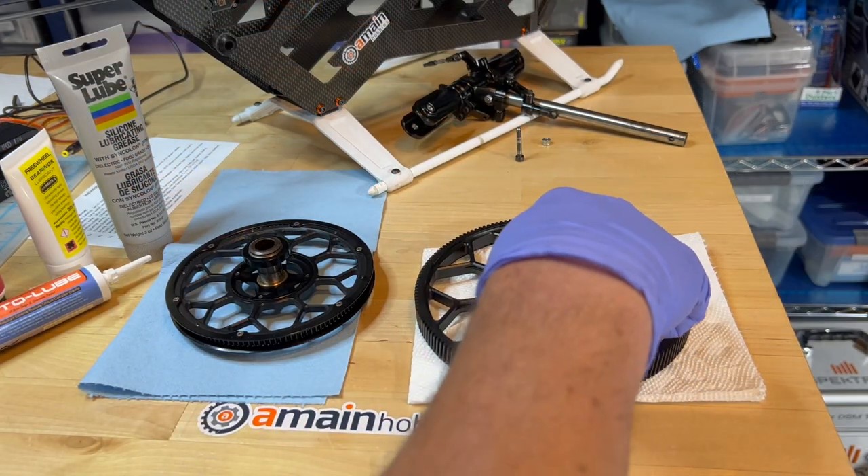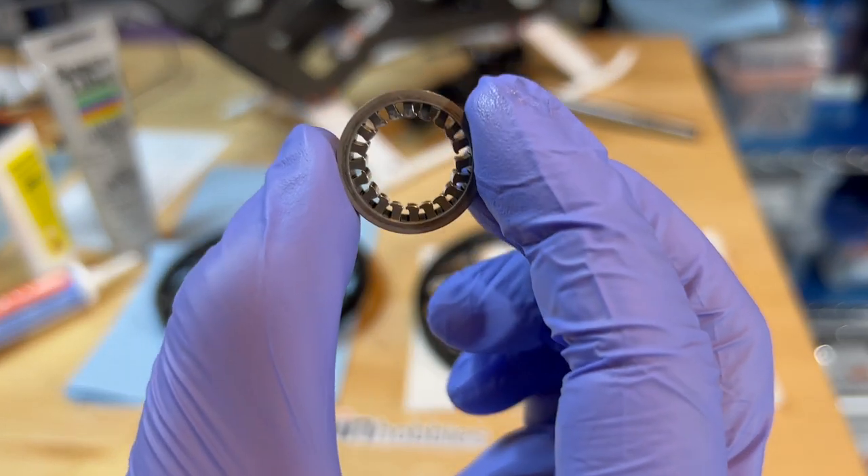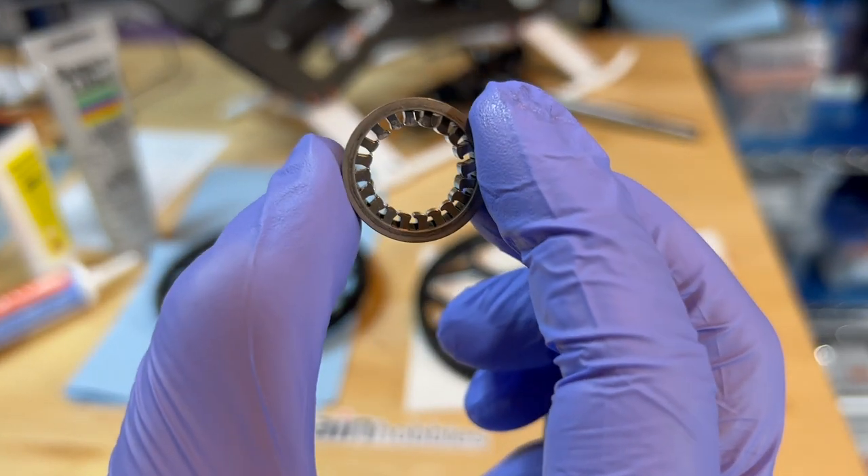I'm going to remove the bearing and kind of look at the orientation of the bearing, so that when I insert it, I insert it the correct way.